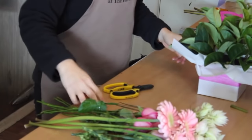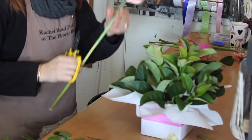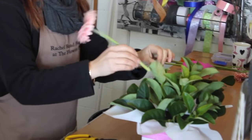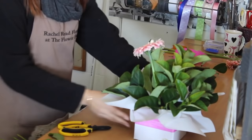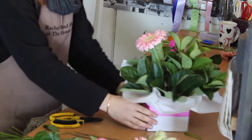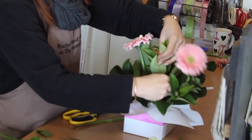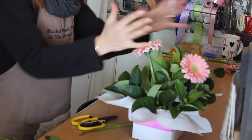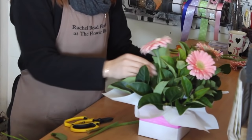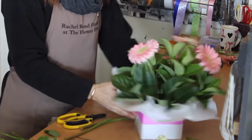So we've got our foliage and flowers ready. I like to start with three points, beginning with the gerberas because they're the biggest. Cut the stem to about halfway, then stick one gerbera at the front and two at either back, working in a diamond shape like a three. You want them fairly even in a dome shape so it's nicely rounded.